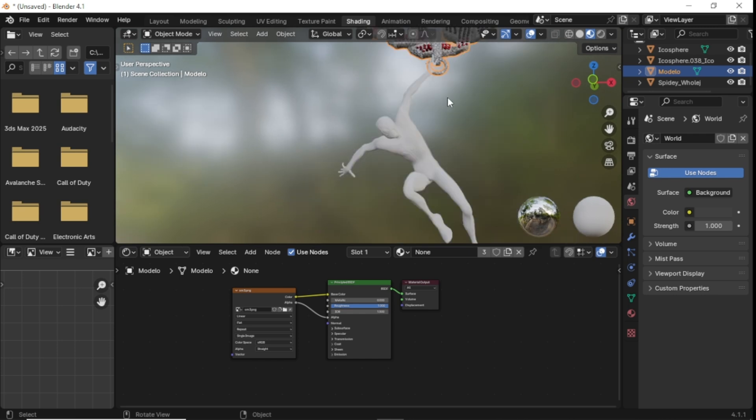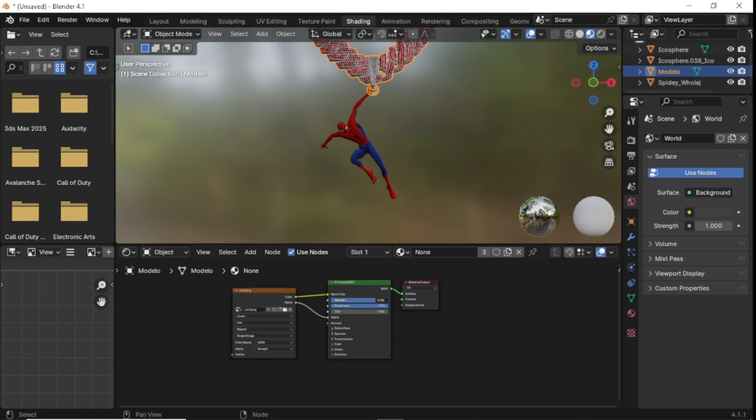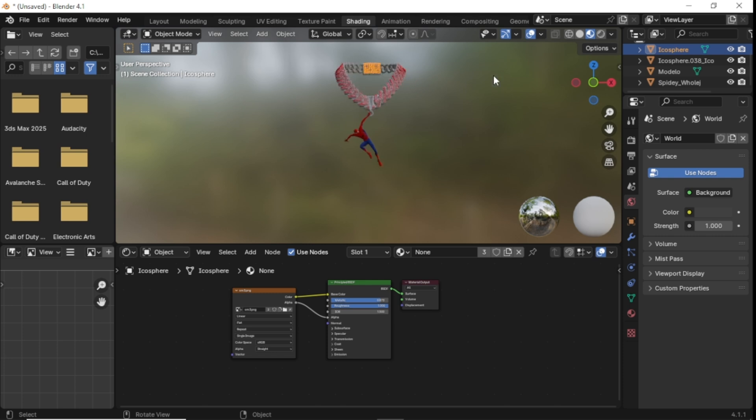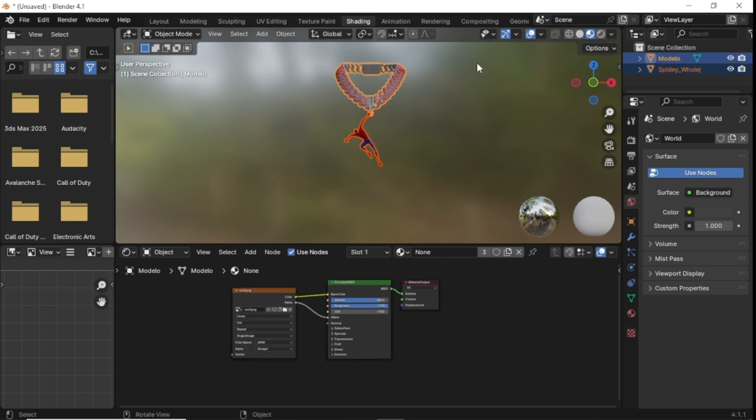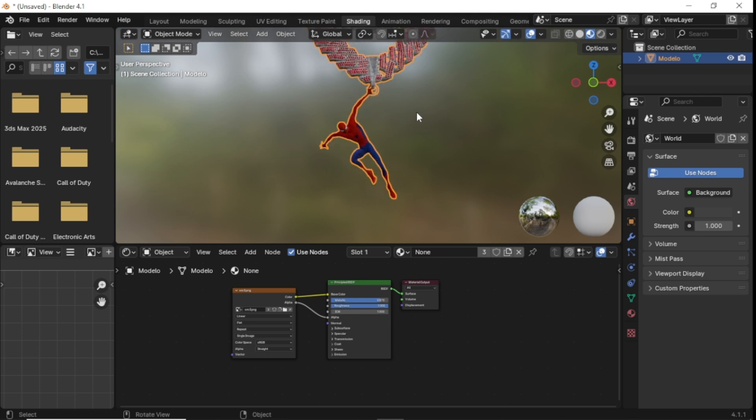Once you got that done, go back into Shading and make sure everything looks how you want it, then repeat the process for all the items. In the end, make sure you got your Roughness on 1.0, set your Metallic between 0.8 and 0.9. Now select all of these, right-click and click Join. Then click on your pendant, click back on the chain, right-click Join, and boom — you have a chain ready to go into 3DS Max.